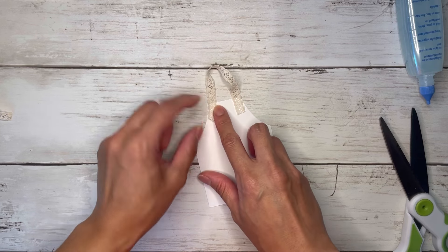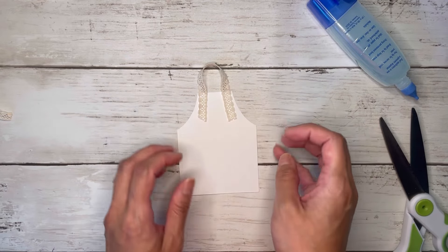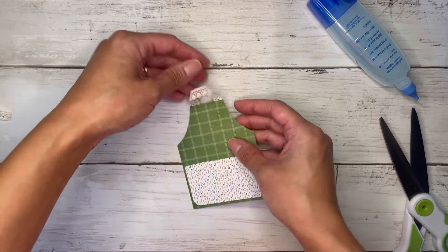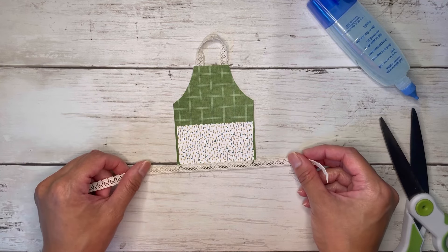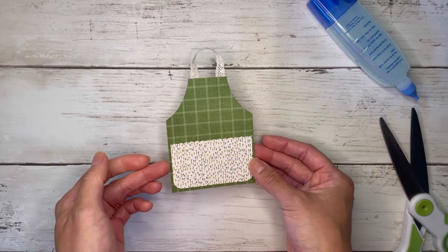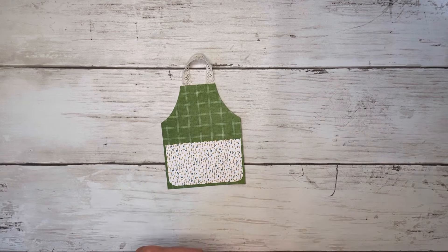So we'll get something like this. You could even add trim to the top of your pocket, the bottom of the apron, wherever you want to do it. They're just so fun and easy to put together and then decorate to your heart's desire. And then of course you can put a small little gift in that little pocket.